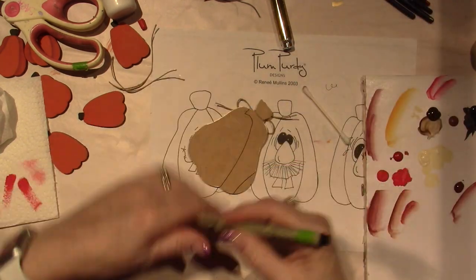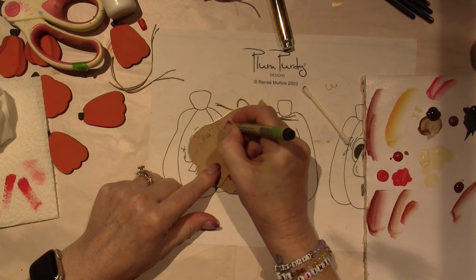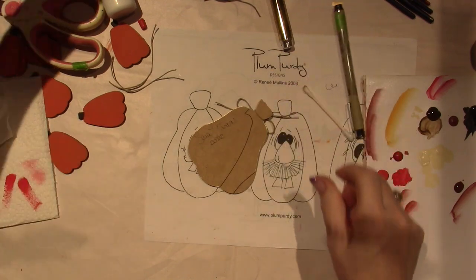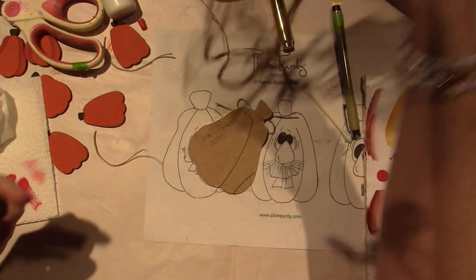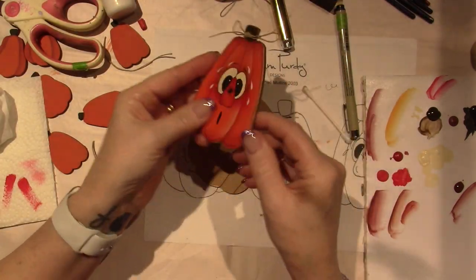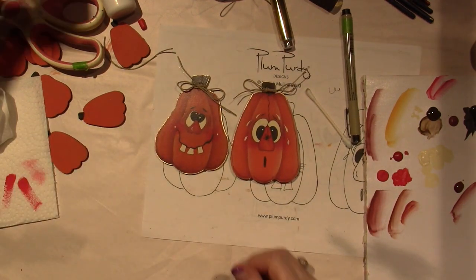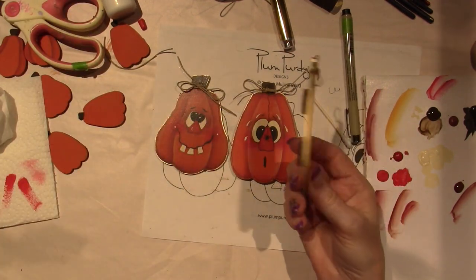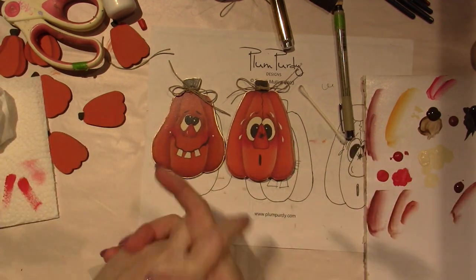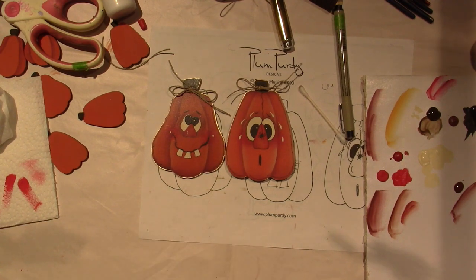Let me sign my name — you can use a Sharpie. And I have these little magnets that I've been gluing on the back — I just used my Weld Bond and I put two on. Now you have a little magnet. Alright you guys, I hope you enjoyed this. I'll put the link in the description for you to go over to PlumPurdy.com and download your free Purdy Pumpkins pattern. Alright, you guys, that's it — thanks for watching.